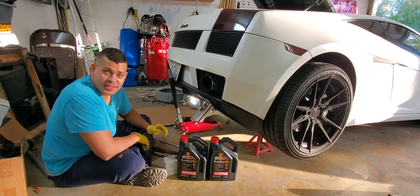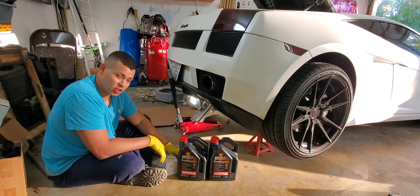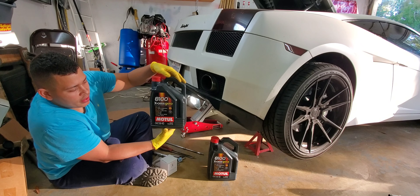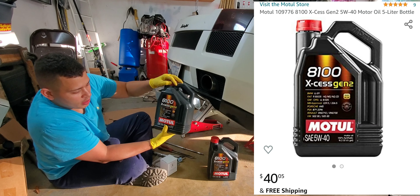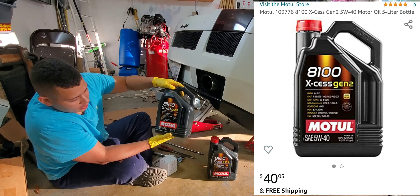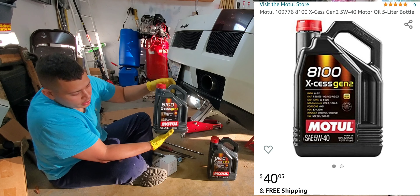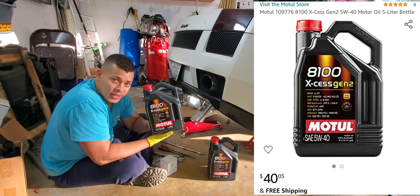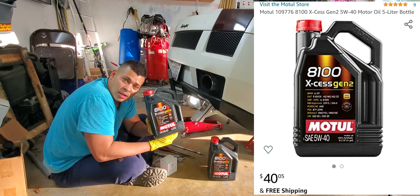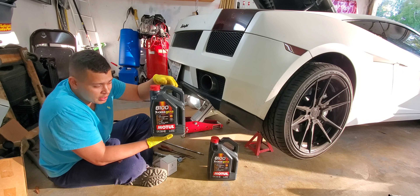The reason why this is the best process video out there is because I have all the tools and the parts to show you. Starting off with the 8100 Series AXIS Gen 2 — it's a Motul 5W40, 100% synthetic. This is 5 quarts right here; you're going to need 10 quarts. I got this information from Jason Burtman from Burtman Industries — he's out in Pennsylvania, easily accessible on Facebook. Jason Burtman, thank you for the tip on this.